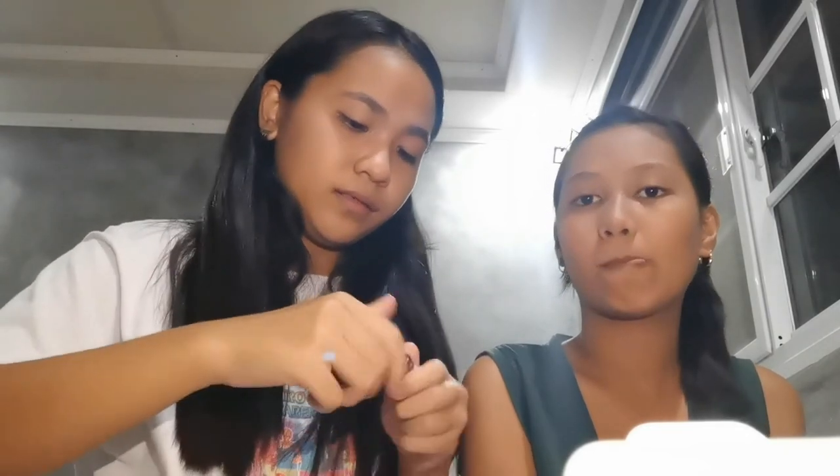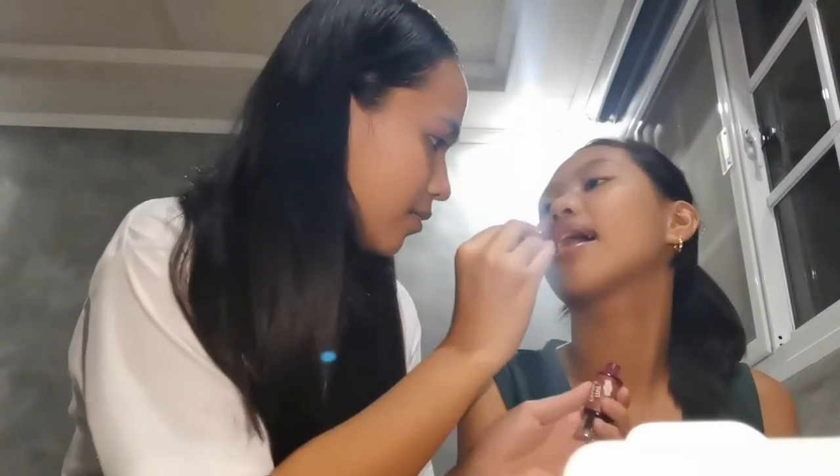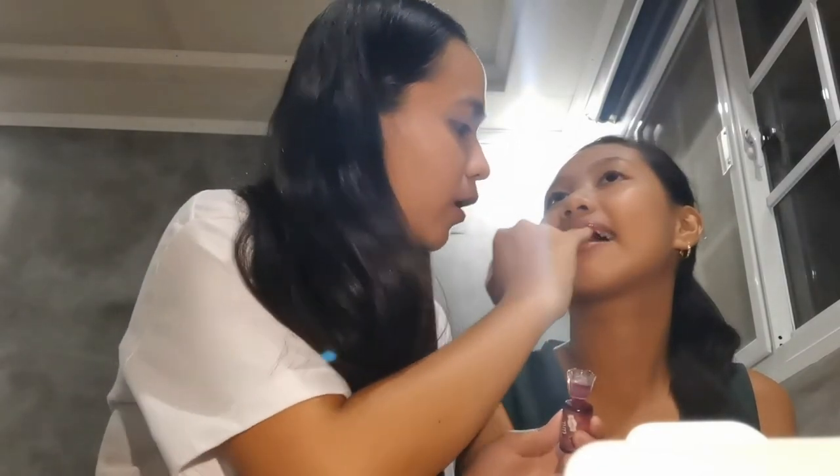Now we're going to do her lips, which is my favorite part. I'm going to use my pinky finger. Here's a little tip, guys — if you press your lips together like this, the lip tint will build up only on the inner part of the lips. That's why some people end up with color only in the middle — because they do that. Don't do that, guys. That's very wrong. Also, lip tint dries fast so you need to be quick when applying it.